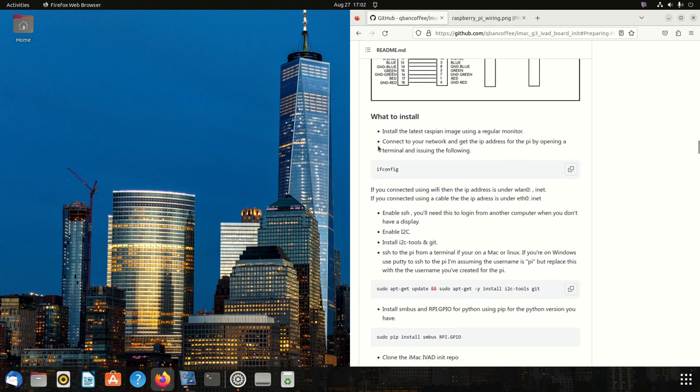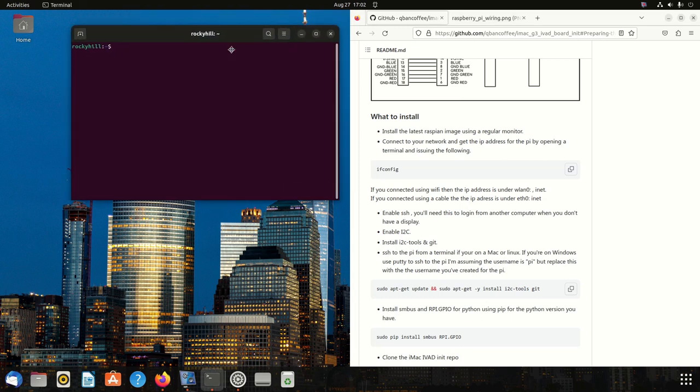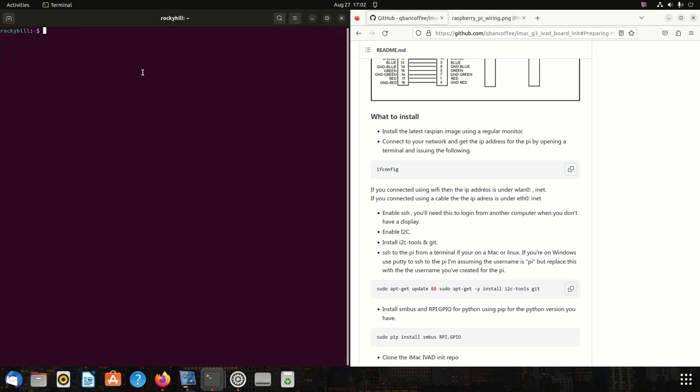At this point I'm assuming you've already installed Raspbian, it's updated, and you've connected it to your network. You have its IP address so you can SSH to it. You will need to enable the SSH server — without that we won't be able to log into the computer via a terminal, PuTTY, or whatever. Let's go ahead and open a terminal and SSH in.